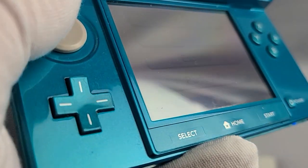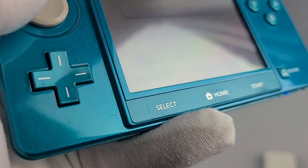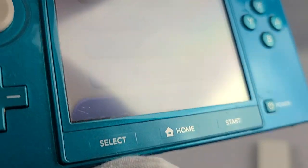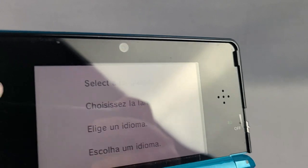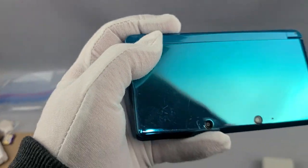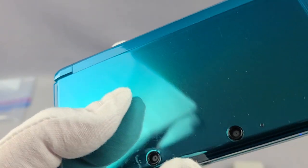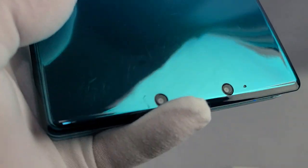Being a used model, no real visible scratches. There's like a little nick at the bottom corner there. That didn't come off with cleaning. Everything else seems to be okay. I'm going to close the console. The outer shell has a little bit of wear, but still pretty good given the age of the console.